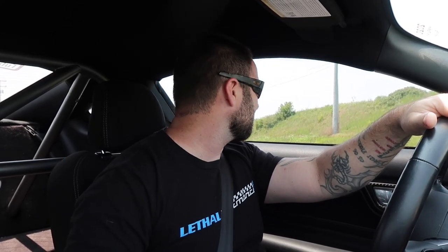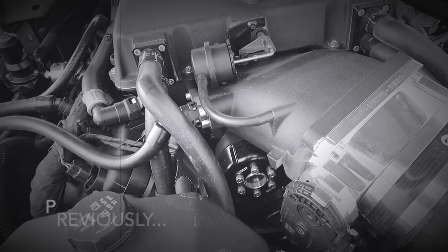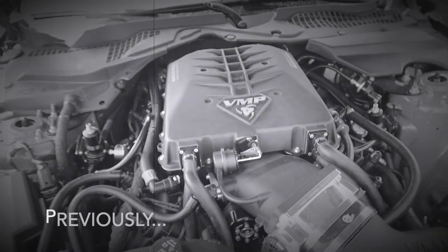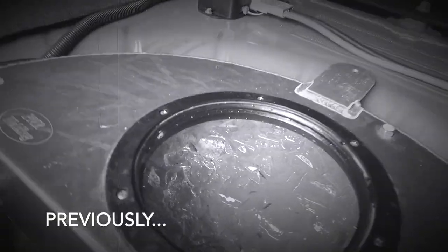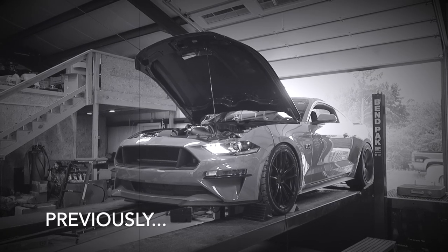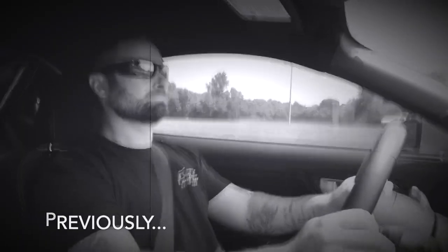I'm a little bit nervous. I don't know how this is gonna feel. Let's see how it feels. I'm gonna actually gear it down. See how the punch is. We're like 38. Punch it. So there's our 88mm massive pulley on our Odin supercharger. 744 first hit.